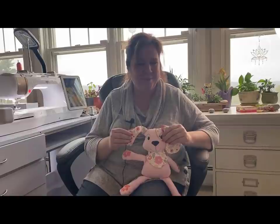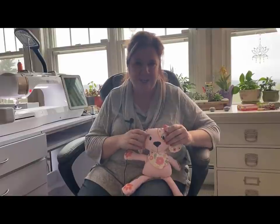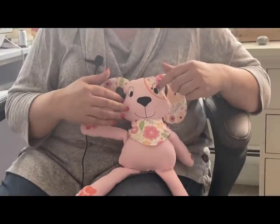Hello everybody, Julie here from Designs by Juju, and I am finally bringing you our updated cute dog softy files. You'll see we have an alternate face with a smile, with alternate eyes. Everything that I've changed is going to be included with your original files. I have new instructions, a new video tutorial, and I've made it a lot easier and more understandable.